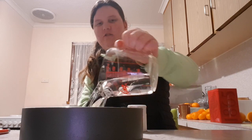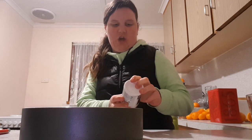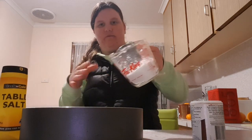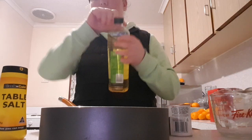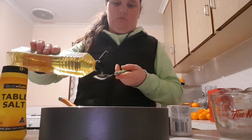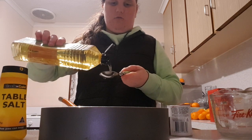Add two cups of cold water into the pan. Next, you need one cup of salt — once you have a cup full, just throw it in with the water. Then grab some oil — it doesn't matter what kind — you need two tablespoons, so that's one, two.